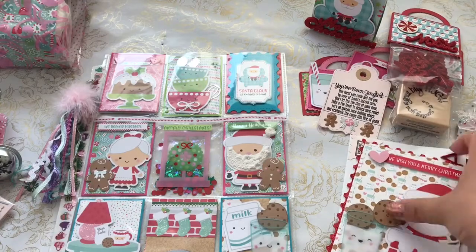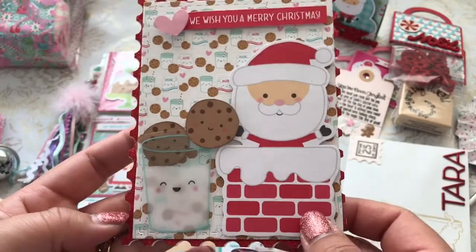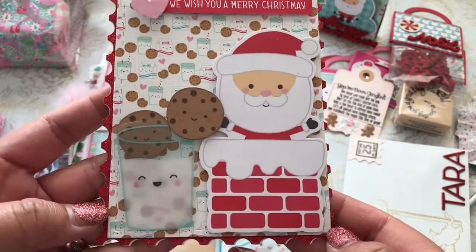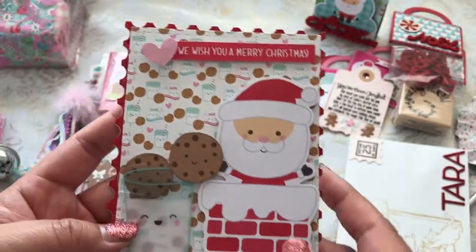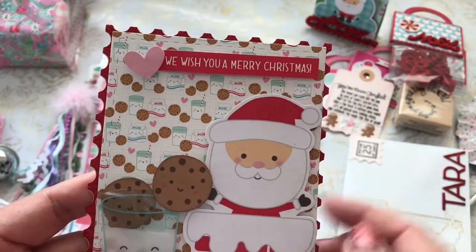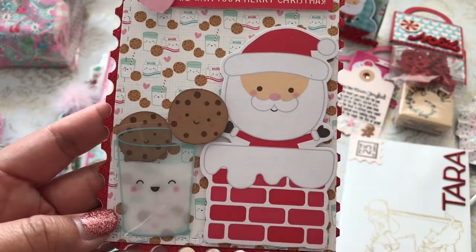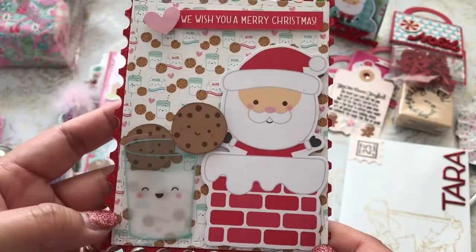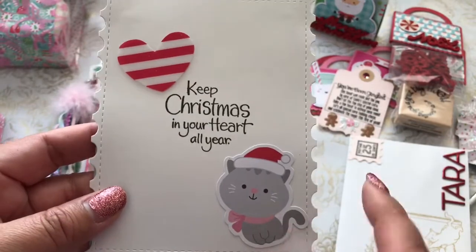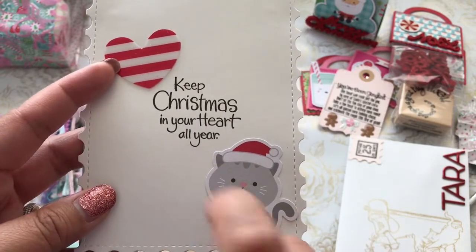In addition, I made her a little card. I didn't write in it because I thought maybe she might like to reuse it or give it to somebody. This is a little card scene that I created using the postage die. I added a little sentiment — "We wish you a Merry Christmas." There's Santa coming out of the chimney and he's grabbing onto the little chocolate chip cookie. Milk and Cookies — that's the name of the collection from Doodlebug. On the back, I added the little kitty as well as a little heart ephemera piece, and I stamped "Keep Christmas in your heart all year."